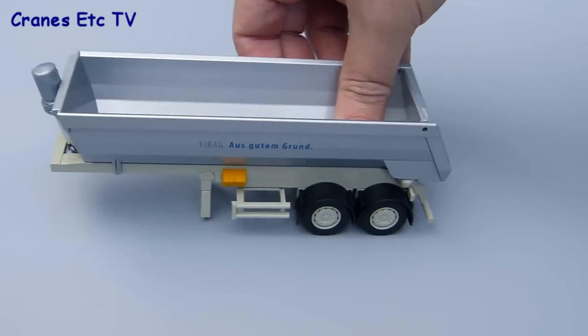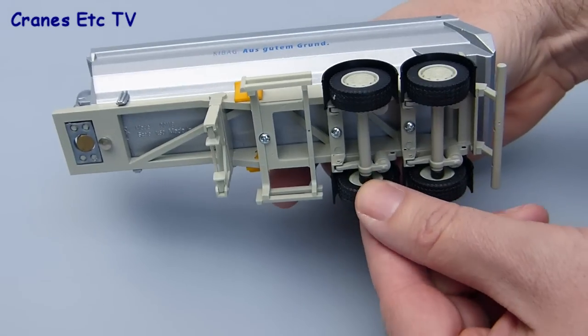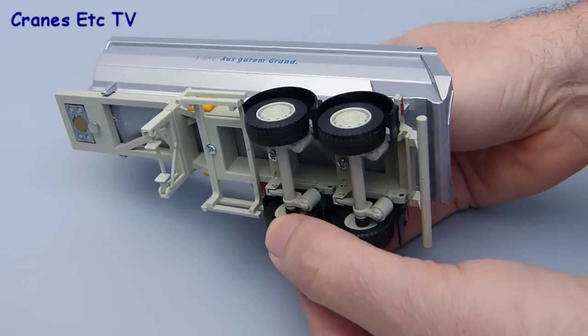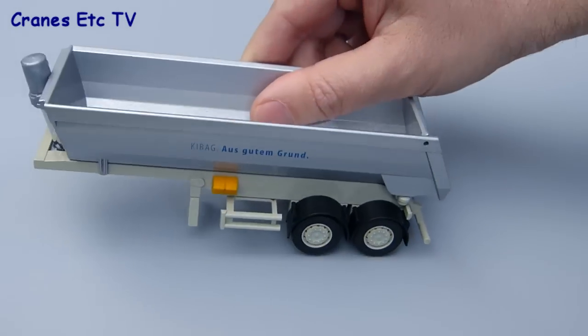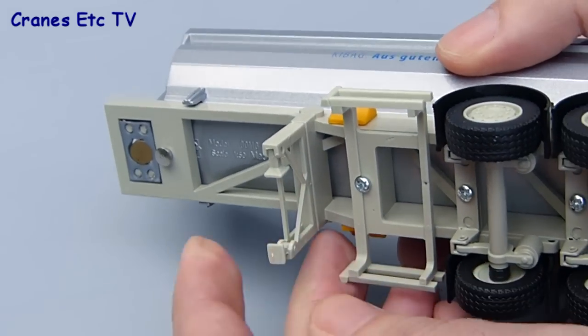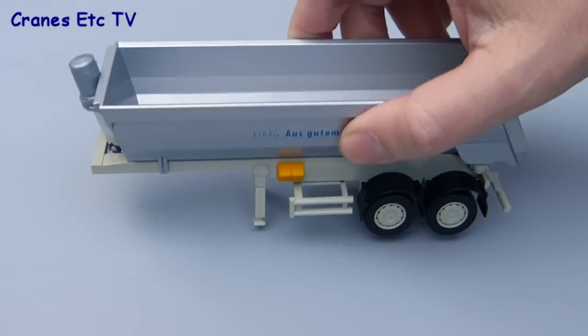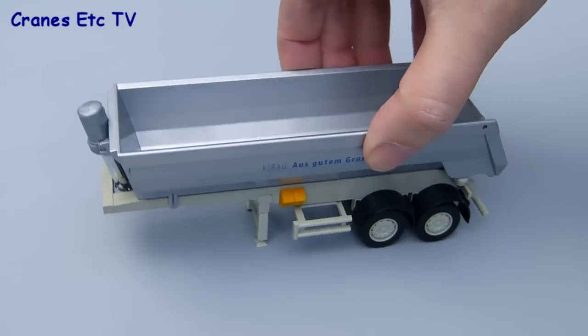Moving to the carrying end of things, the tipper rolls along OK, but I'll say a little bit more about that later. The axles have suspension movement although it's not sprung suspension. If you want to show the trailer parked separate from the tractors you've got these little fold-down feet on the landing legs and they provide a secure base for holding the trailer steady.